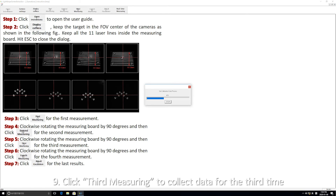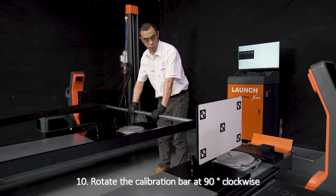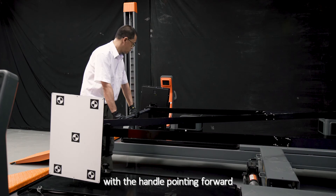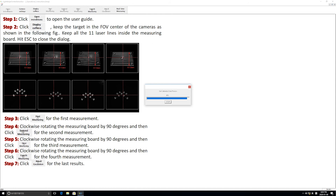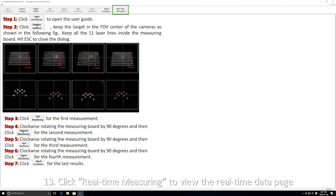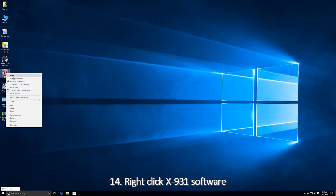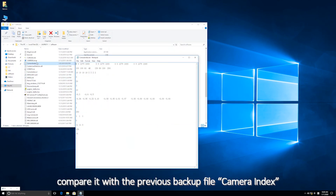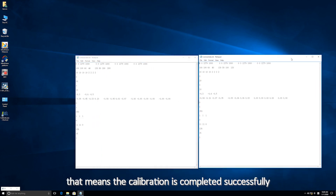Click the third measuring to collect data for the third time, then click OK to move on. Rotate the calibration bar 90 degrees clockwise with the handle pointing forward. Click fourth measuring to collect data for the fourth time, then click OK to move on. Click result calculation and press OK to end the calibration. Click real-time measuring to view the real-time data page, then click X on the top right corner to exit the software. Right-click the X931 software, open the camera index file, and compare it with the previous backup file. If there is a data update in the ninth line, that means the calibration has been completed successfully.